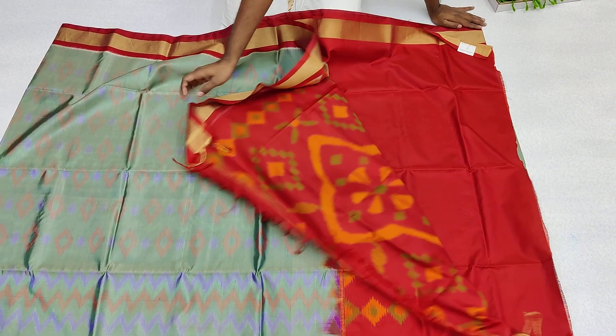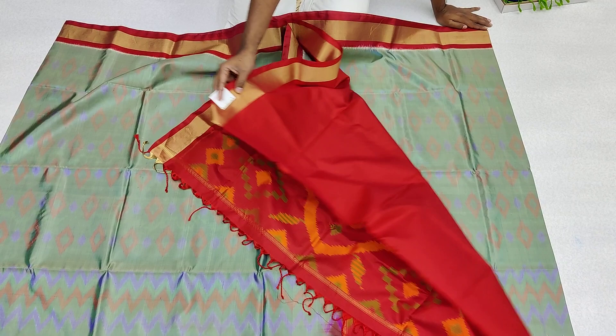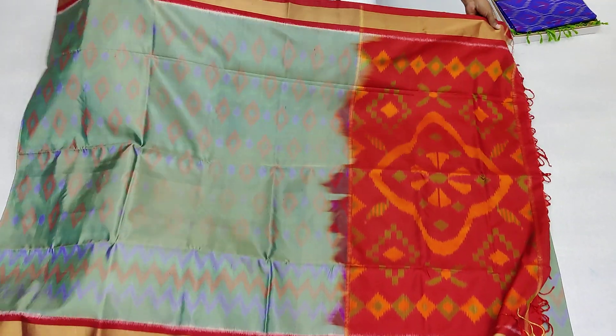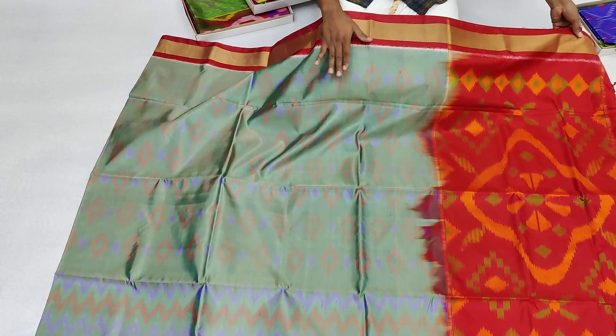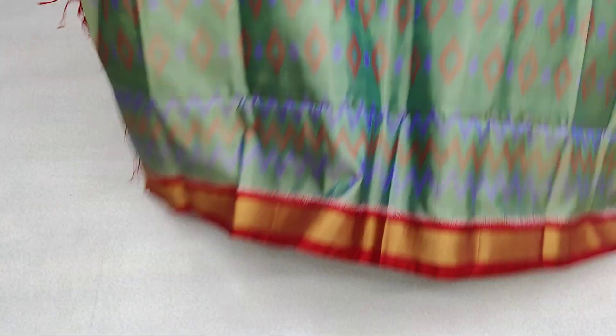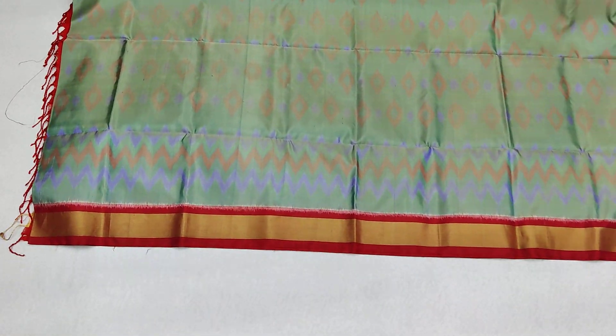This is a red color. The blouse is plain and the border is plain. The design is mild and the visibility is mild.